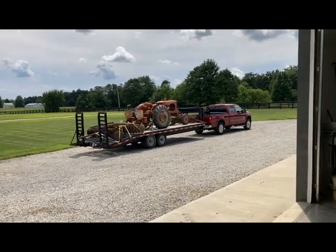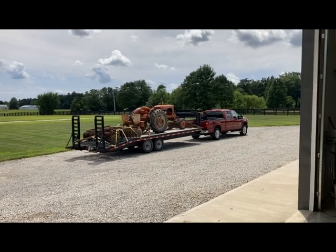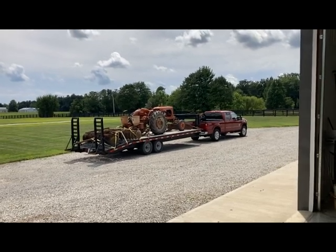So anyway, that's that. We're going to go ahead and get this stuff unloaded, and I'm going to make my second trip and show you what I got on that second trip.